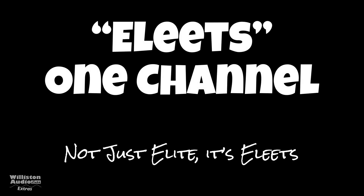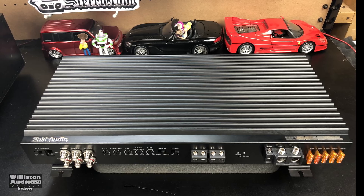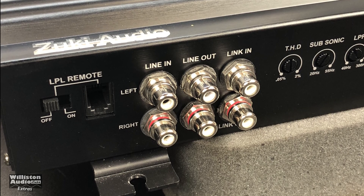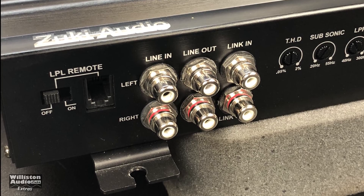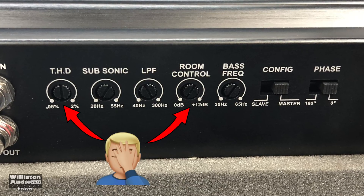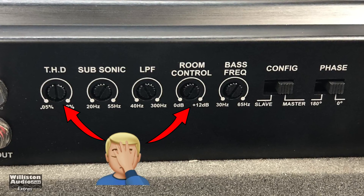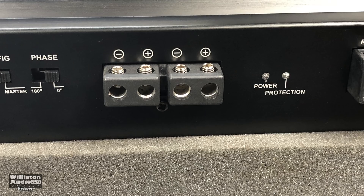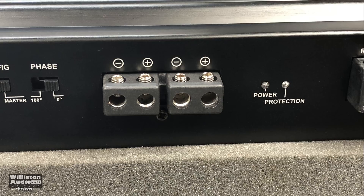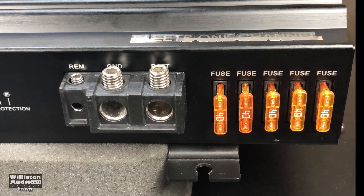Today we're going to look at the Elites One channel — not just Elite, it's Elites. The amp doesn't look too bad at all. It is a monoblock, with a switch for the low pass, connection for the low pass, line in, line out, and link in. This is a bridgeable amplifier. There are adjustments here for THD, subsonic, low pass filter, room control, base EQ, and configuration for master, slave, or phase. The THD control is really the gain control, and the room control is actually the bass boost level. The speaker outputs are 8 gauge, with power and protection LEDs. There's a remote, 4 gauge for power and ground, and five 40-amp fuses for 200 amps worth of fusing.